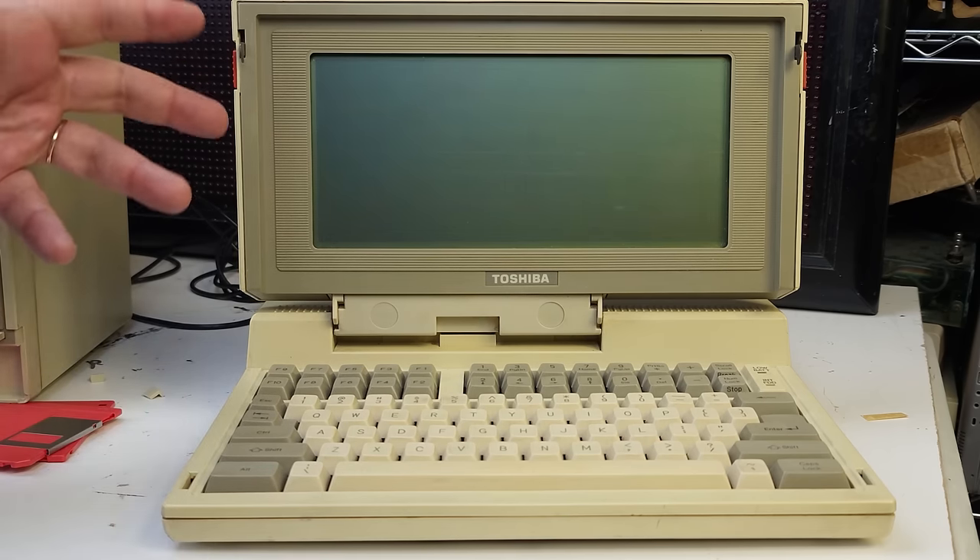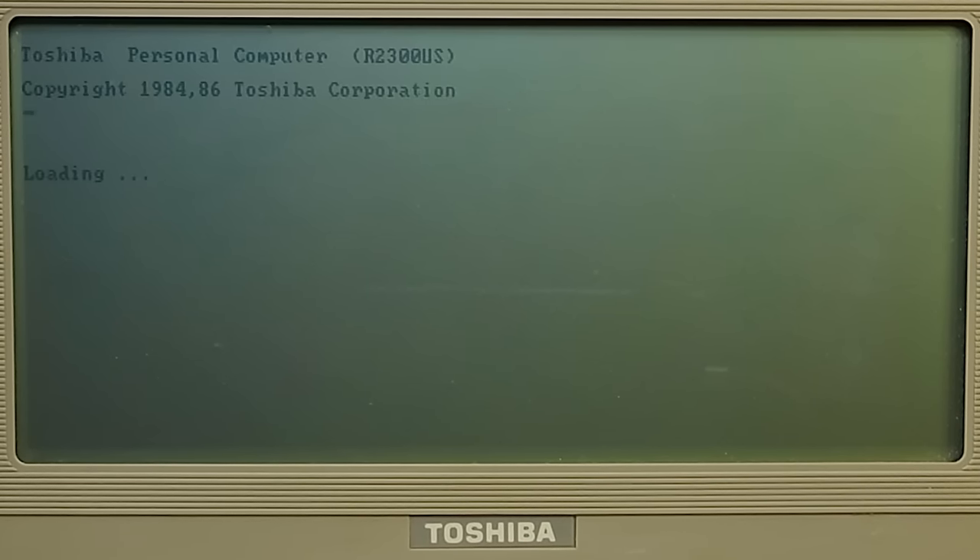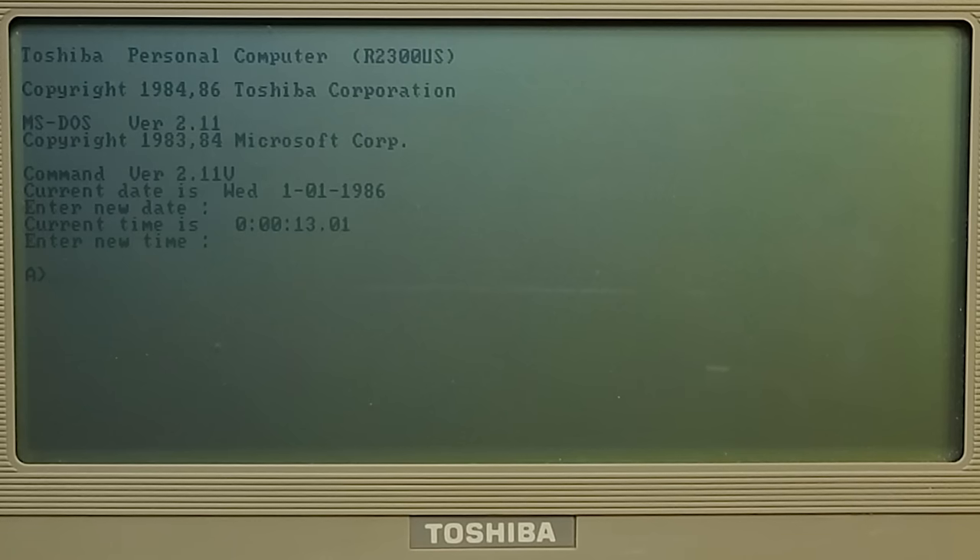We'll turn it on and you can see it's doing the wavy thing it normally does on startup. There's our memory test — counting up 512 kilobytes — and there it goes: MS-DOS 2.11. That doesn't take very long to load at all, and we can see everything is fully working with the disk drive.